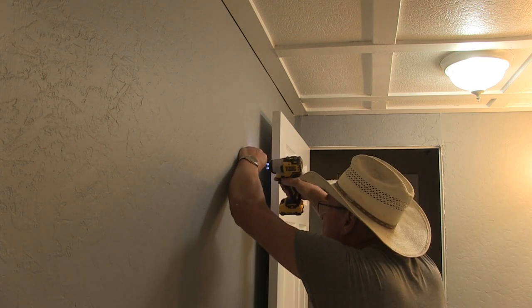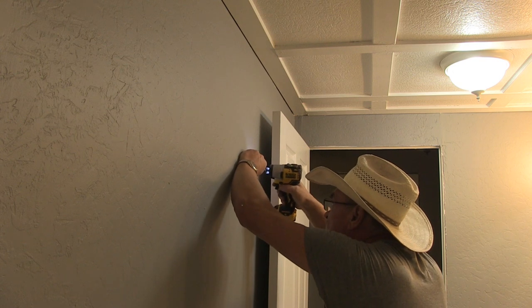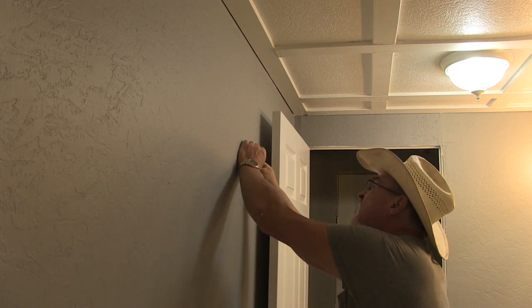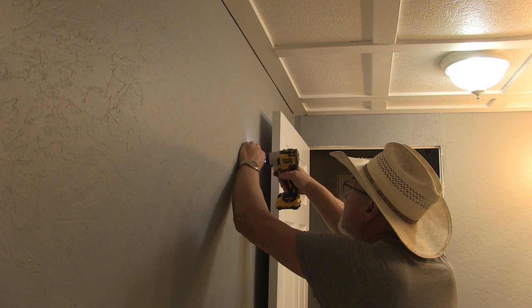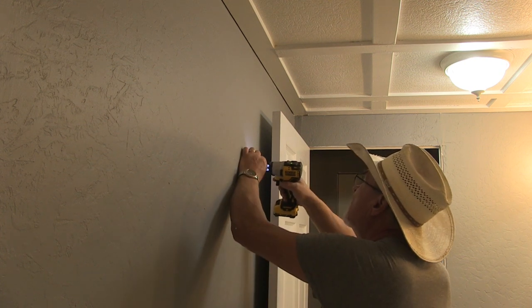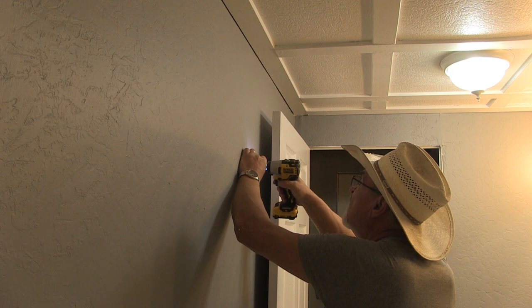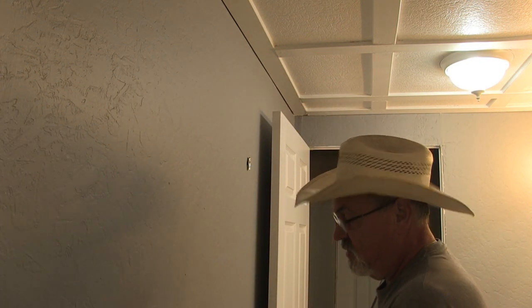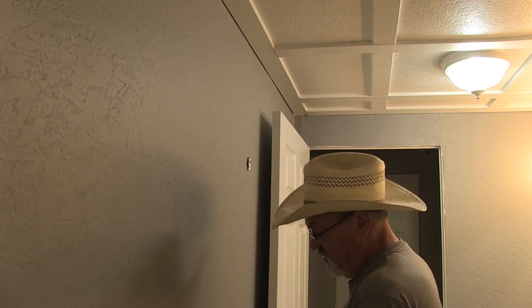There's one, there's the other one. There's one screw, there's the other screw. This hook comes with its own little allen wrench because it's got a set screw underneath that takes an allen key. So we're going to back that off and then attach it.